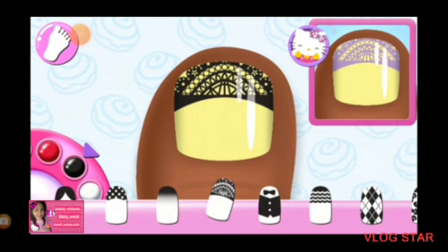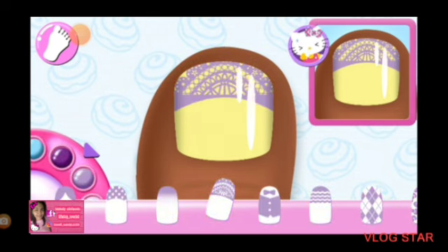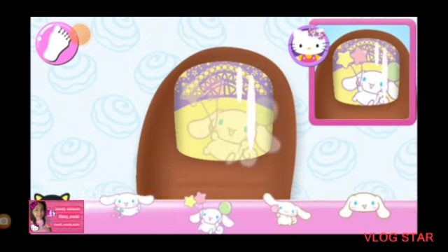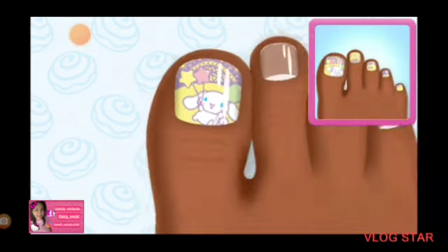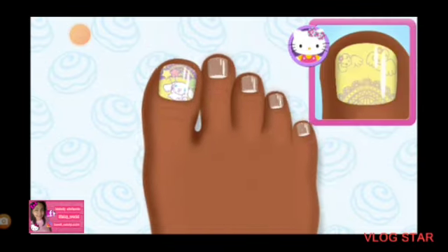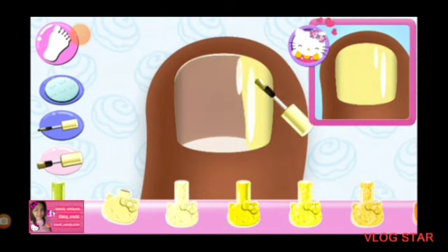That looks right. Great. Beautiful. Add the matching character to the nail. Great choice. That looks right. Stylish.